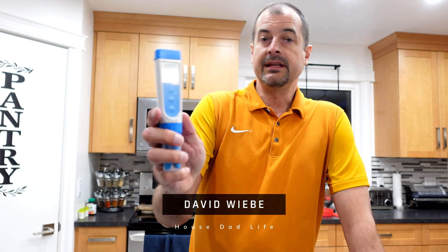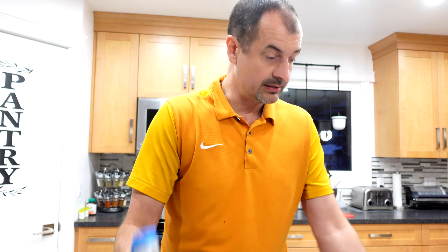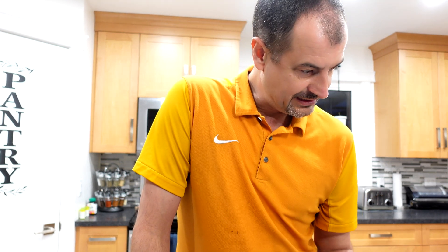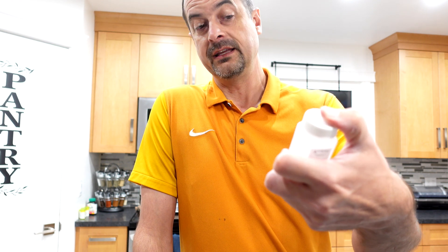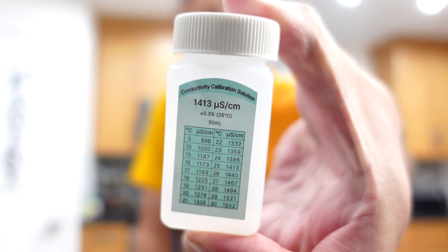So if you just picked up one of these EC meters like I did, and you're wondering if it needs a calibration, it does not according to the instructions. And if you want to verify it, we can do that because I'm going to be doing mine. You just need the EC or the 1413 µS calibration solution.